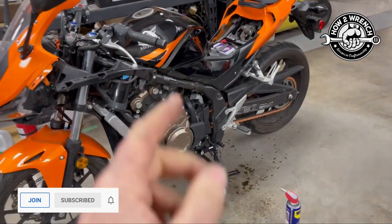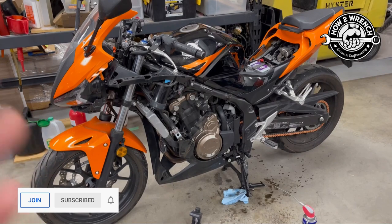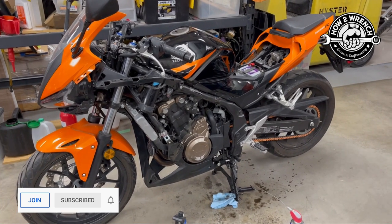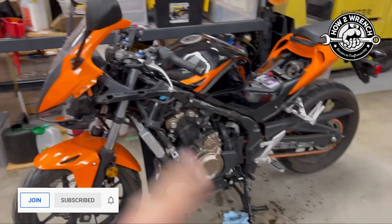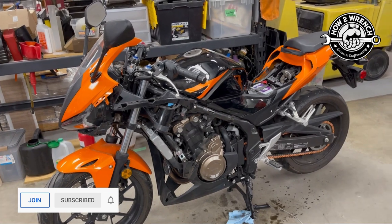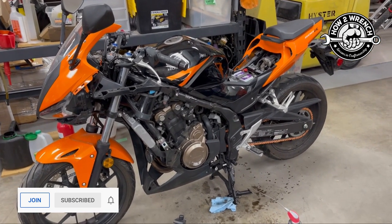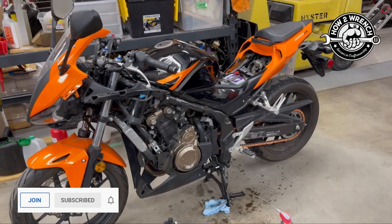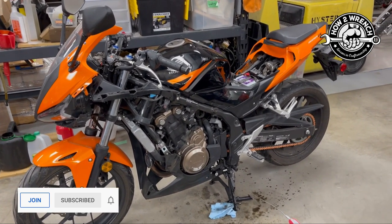All right, my friends. There you have just a couple of quick maintenance tips to make your life easier, make your bike safer, and make it all more enjoyable. I've done a couple of videos on this bike recently — you might want to check them all out. If you're not a subscriber, check out all the most recent videos, and especially if you have a CBR 500R, you're going to dig them. As always, make sure to like, share, subscribe, and join the channel if you can to support us. Make it a great day and keep wrenching.